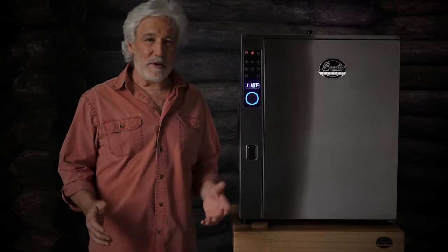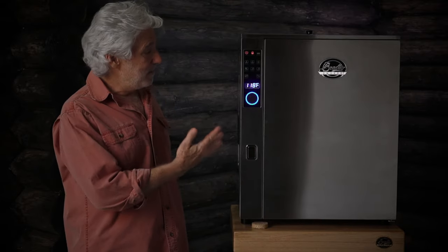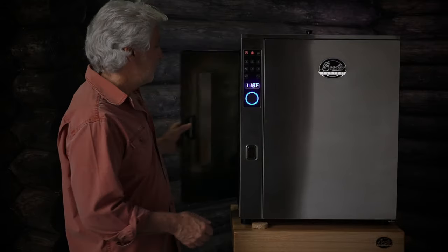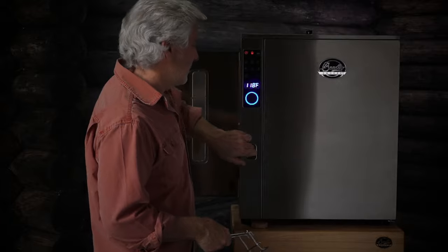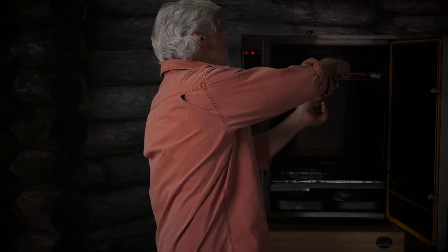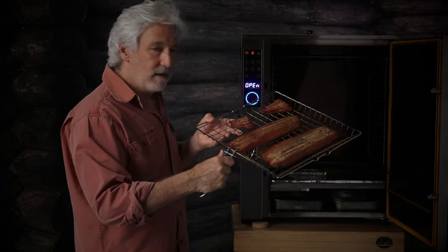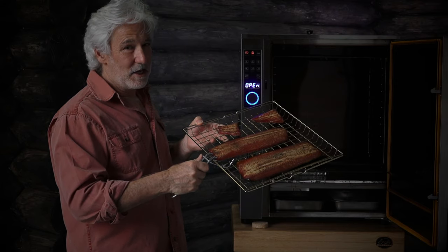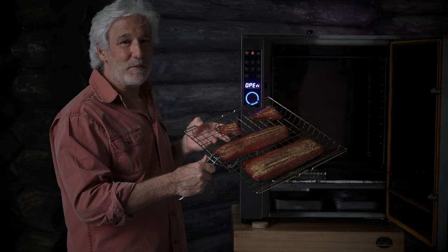It's been about three hours. The smoker automatically shut down about 20 minutes ago. Let's take a look — oh yeah, perfect, as usual. There you go: salmon smoked the Bradley way.